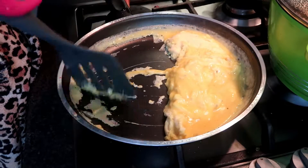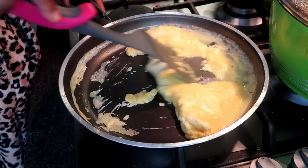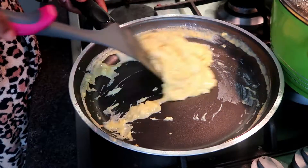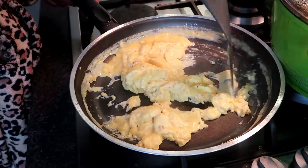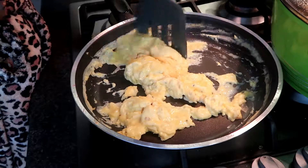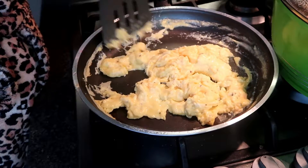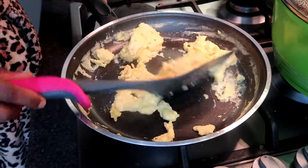Like I told you guys, the milk is to boost the fluffiness. You can choose to add milk or not, but that is how I make my own scrambled eggs.